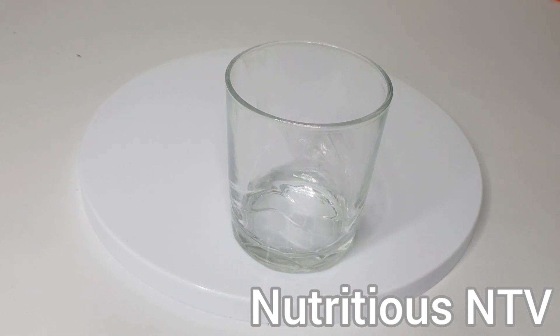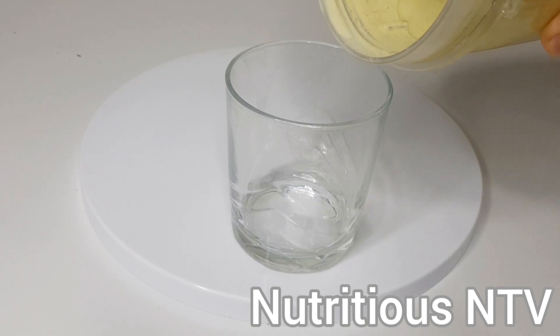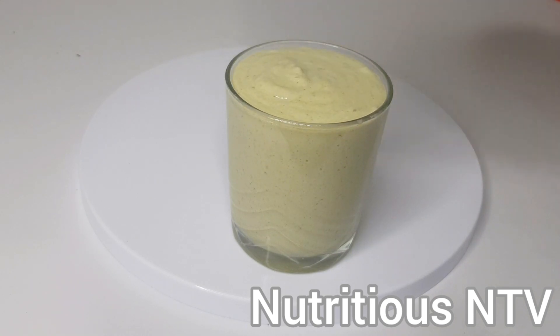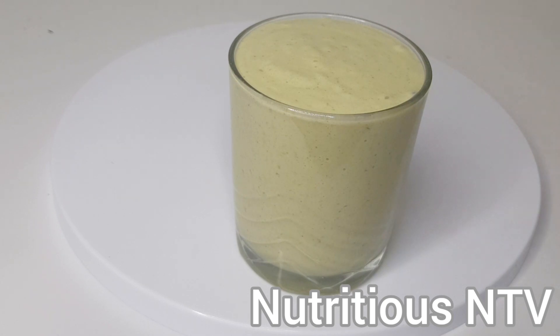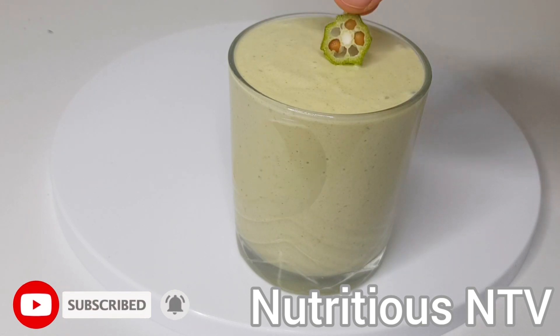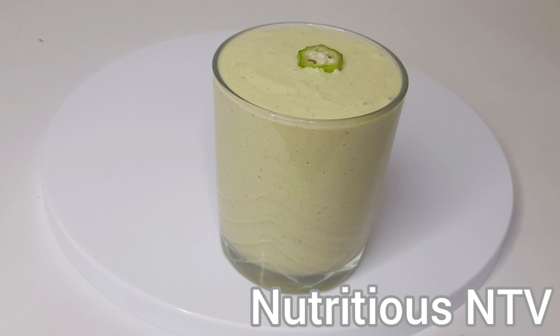Okay guys, I'm now going to pour my freshly blended smoothie. Let me know in the comments below which country you're watching from. Kindly like, share, comment, and please subscribe for more content like this. Thanks for watching. Bye guys.